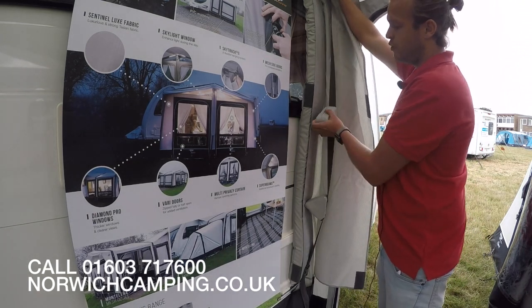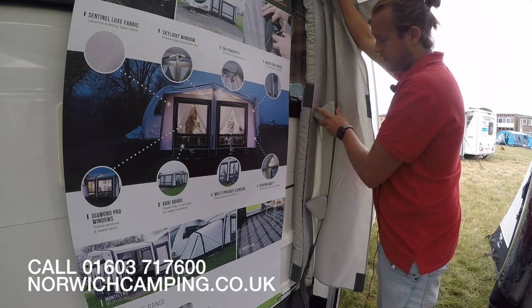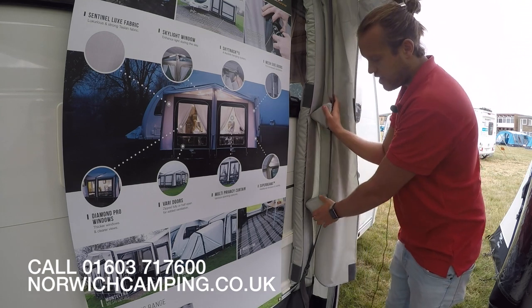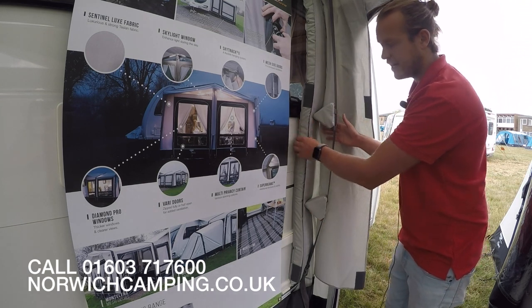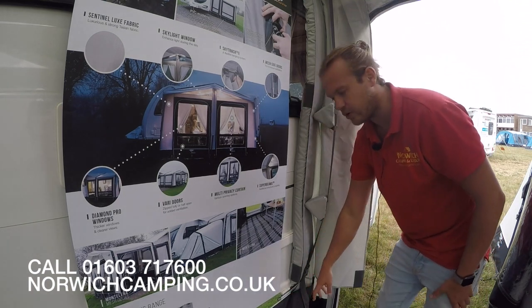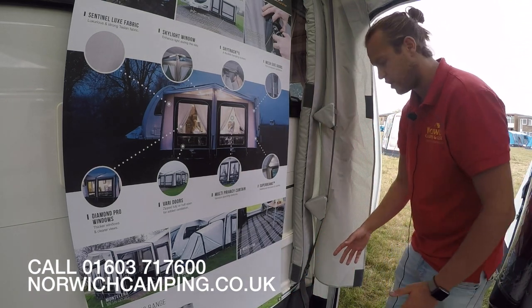It comes with these blocks here which, when you tighten it up, they dig in. As you can see, it's curved around the caravan, which stops any drafts coming down the back of the van, and it goes into where your awning rail is at the bottom where your draft seal would go.